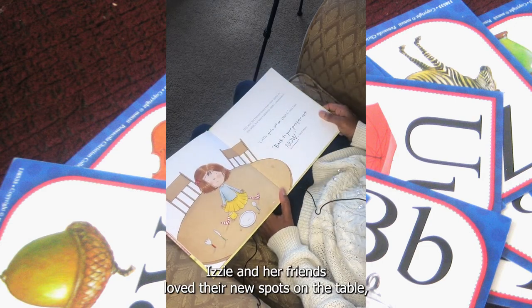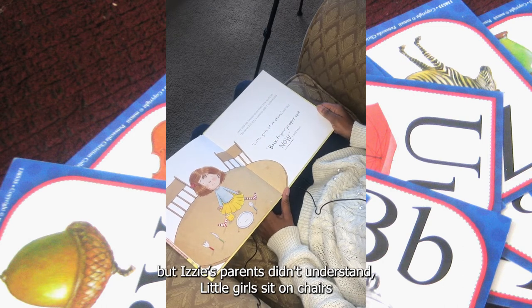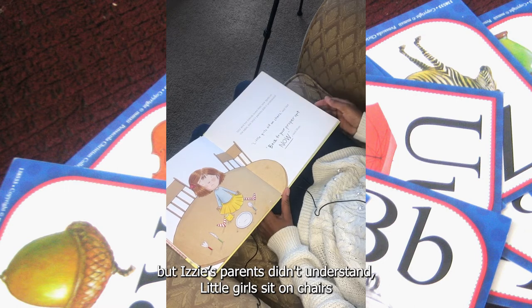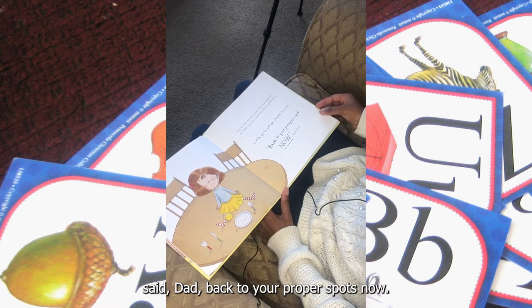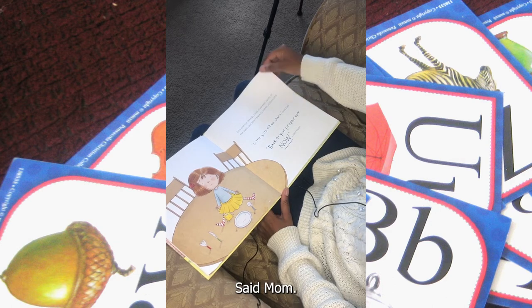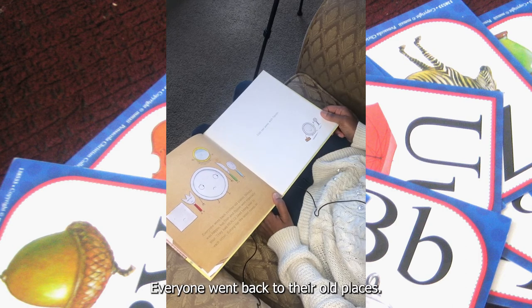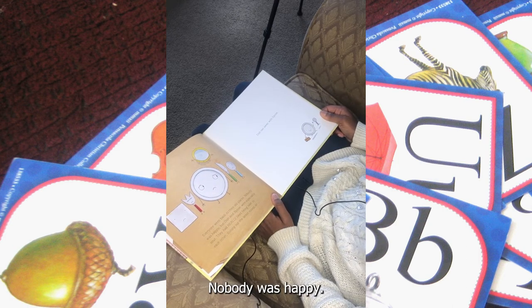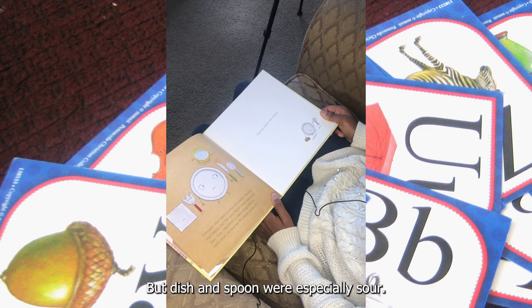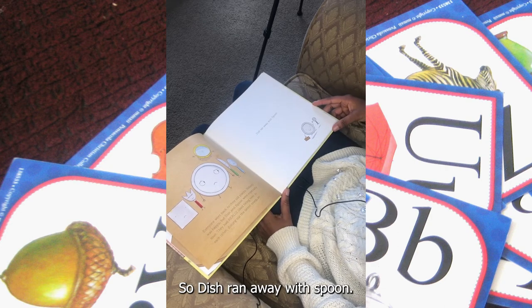Izzy and her friends loved their new spots on the table, but Izzy's parents didn't understand. Little girls sit on chairs, said Dad. Back to your proper spots now, said Mom. Everyone went back to their old places. Nobody was happy, but Dish and Spoon were especially sour. They had really liked being next to each other, dishing out the latest scoop. So Dish ran away with Spoon.